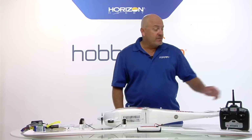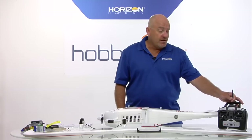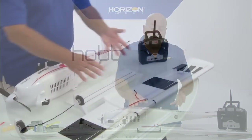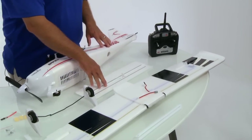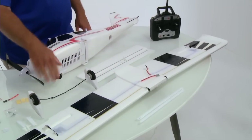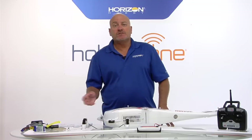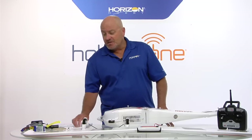Some is pretty obvious - the transmitter, DX4E, is the controller that you use to control the airplane. The major parts: the wing, the fuselage, the tail, also wing struts and landing gear. The small parts maybe aren't as clear, but very easy to install and again just take seconds.